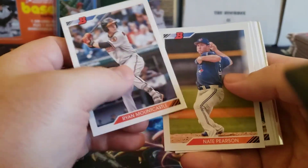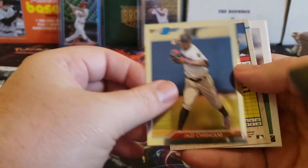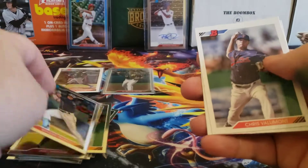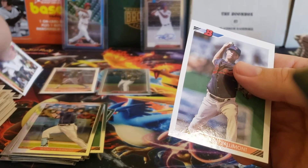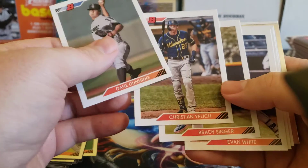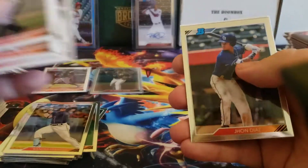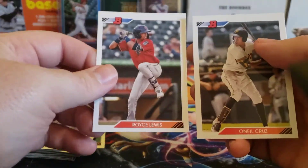Ryan Mountcastle — he's in series one and I'm going to be trying to pick up some rookie cards of his. Jazz Chisholm, and Wander Franco Chrome. There's a Kyle Lewis rookie. Brady Singer and Dane Dunning, both rookies in series one. There's John Diaz and Alec Thomas. And Lewis O'Neal Cruz.